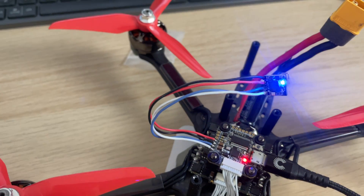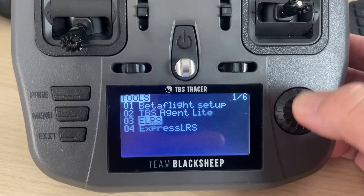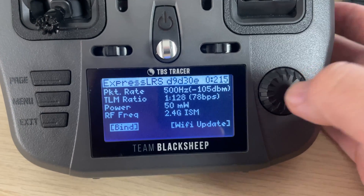Power cycle the receiver three times: plug it in, unplug it, plug it in, unplug it, plug it in, then wait for the double blink to happen. When the blue light blinks twice, that means the receiver is in binding mode. Power on the transmitter, head back into the V1 LUIS script, scroll down to bind, and click bind.